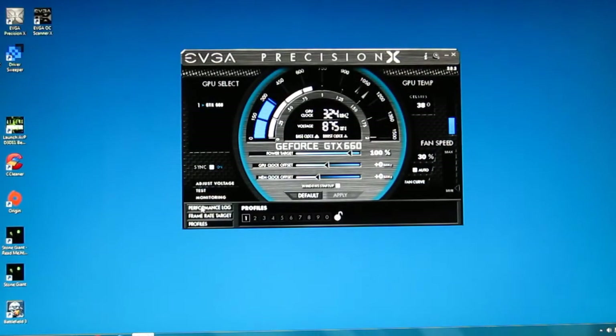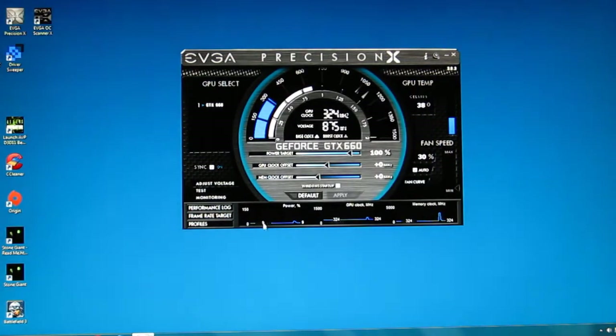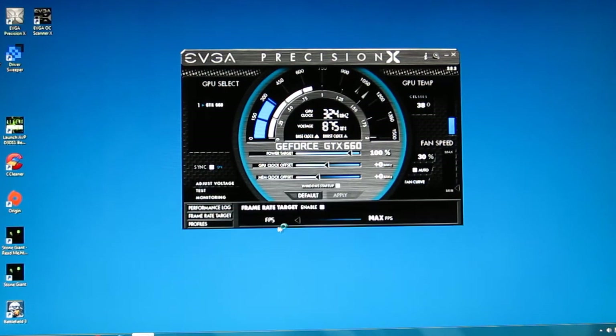Down the bottom you can actually get a performance log in real time showing your power percentage, GPU clock, and memory clock, and it can also be logged at any time and referred to later. You can also go with a frame rate target — if you enable it and you're looking to get 80 frames in your game but really don't need to go over, set your frame rate target and that's exactly where you'll stay. It can be set anywhere from 25 frames per second all the way up to 120 frames per second.